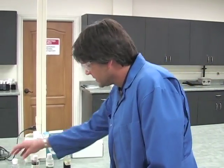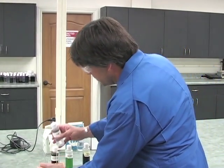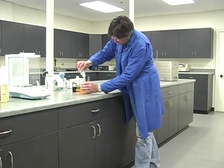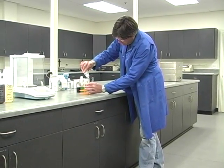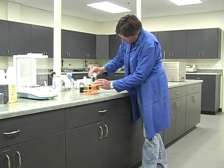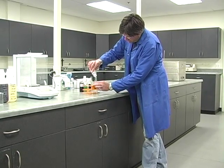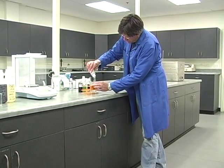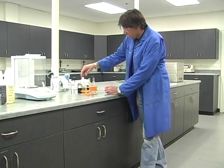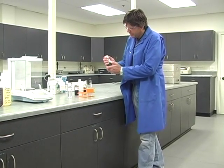What I'm going to do is fill these tubes up with some water, and next we have our 10-34-0, a phosphorus product.